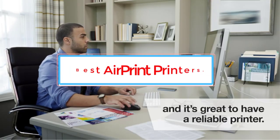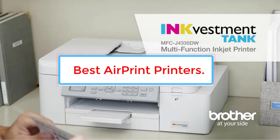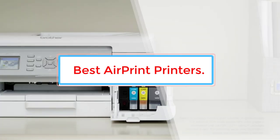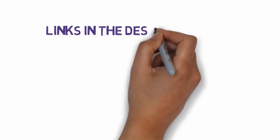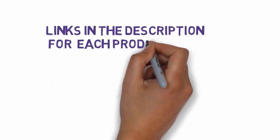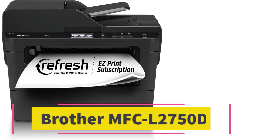Are you looking for the best AirPrint printers? In this video we will look at five of the best AirPrint printers on the market. Before we get started, we have included links in the description so make sure you check those out to see which one is in your budget range.